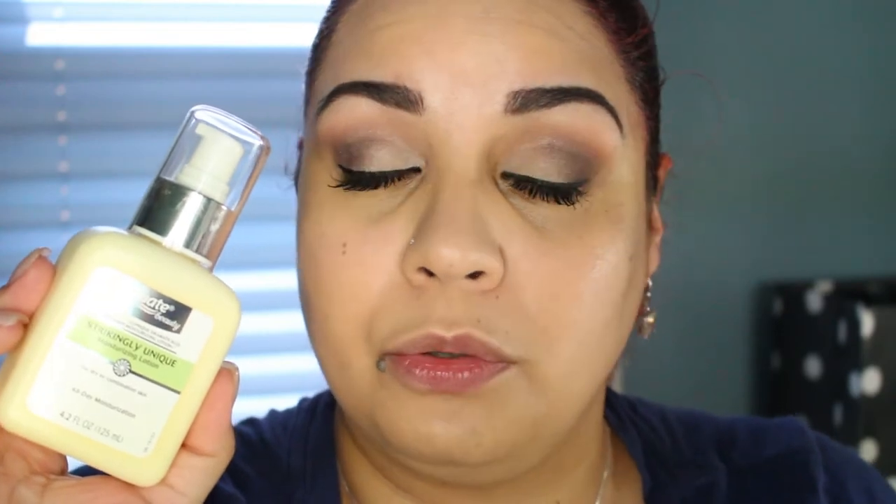It doesn't feel bad for my dry skin. I keep forgetting to tell you guys — I didn't put on any primer, just like I do in all my other first impression videos. The only thing I applied was some moisturizer — the Equate Strikingly Unique Moisturizing Lotion, which I guess is the dupe to the Clinique Dramatically Different Lotion. I have dry skin, but this has a satiny feel to it which I really appreciate. It's not dewy dewy, but there's a little bit of shine on my skin.